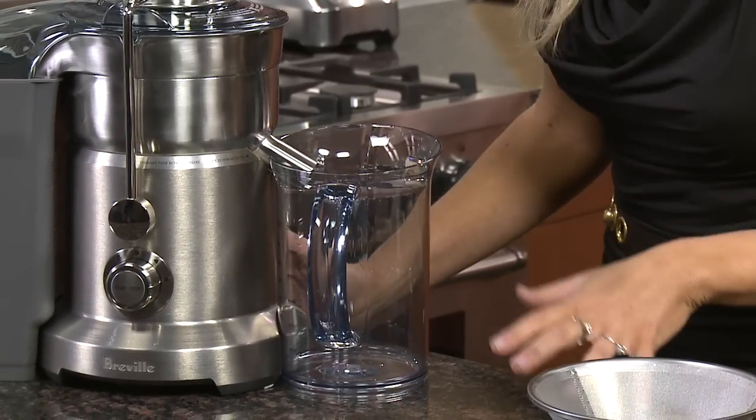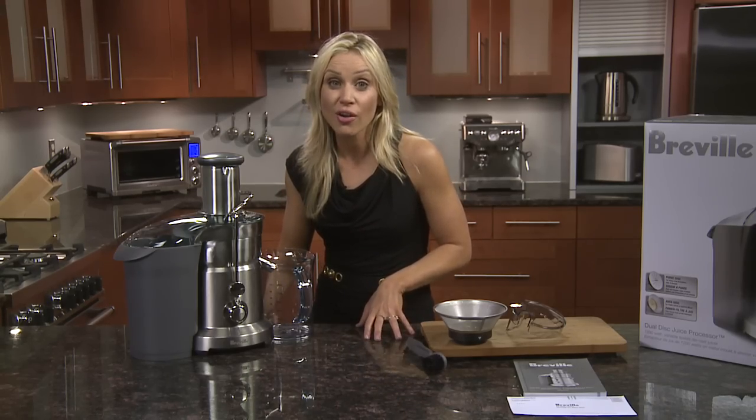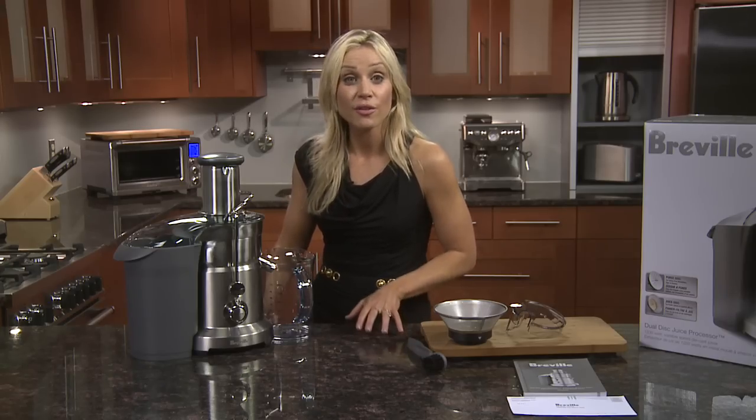Now you're all good to go with your dual disc juice processor. Please register your product at breville.com so we can provide you with faster and better service should you have any questions about your Breville dual disc juice processor.